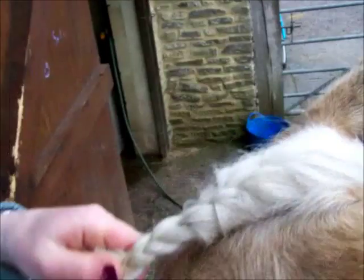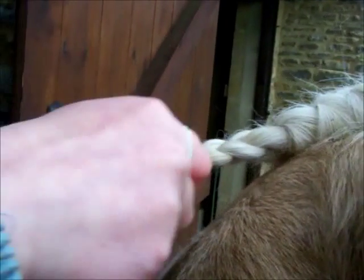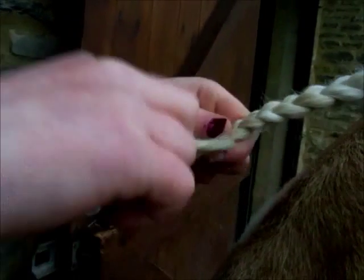Jummy bands? Yep, I have one on my finger but I will need another one. Right down so there is not very much hair, because you won't be able to roll it up.